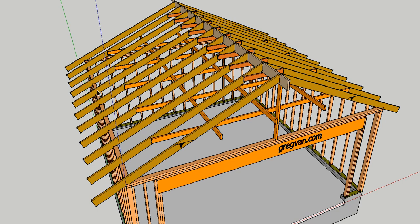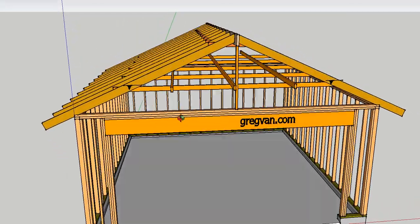Without rafter ties — and I've seen this plenty of times — the wall will actually bow. The ends aren't going to bow; the top plate gives you a solid tie from one end to the other. The bowing happens in the center, and usually when it bows, the ridge sags. If you've ever seen a ridge sagging, that's normally because there are no rafter ties or it wasn't constructed correctly.